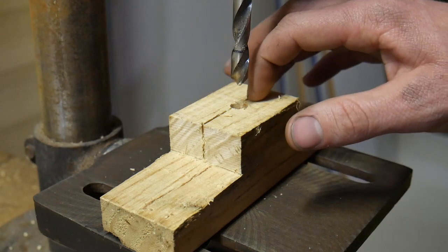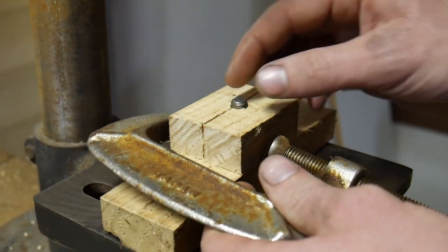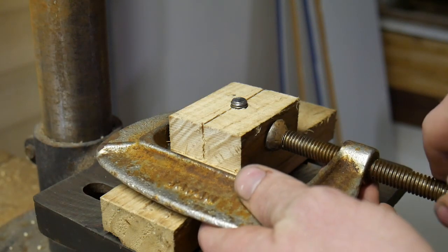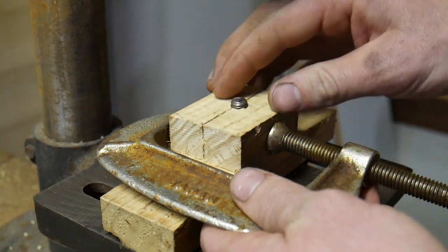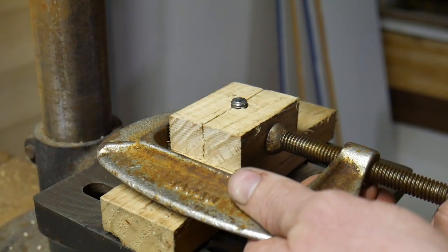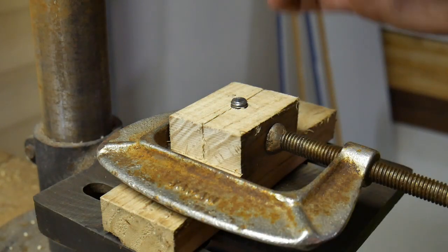I didn't quite get that hole on the centre line, but that's not a particular issue. As long as it's somewhere in the middle there, it'll still clamp the work. Now that we've got the piece sitting in there and the drill out of the way, we can just use a C-clamp to tighten down on those ears, and of course that cut allows for a bit of spring in the timber, and that will then hold our work piece quite firmly.